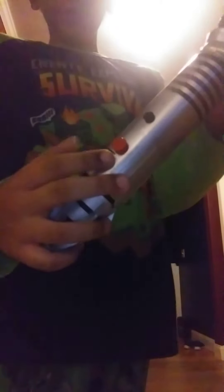It of course has the lightsaber stuff. It has the buttons, even though they're just for show. Then there's another thing that you can turn, and down here for some reason you can turn this part to the bottom as well.